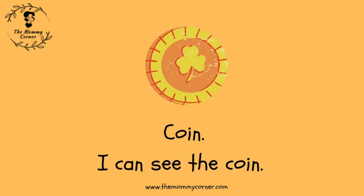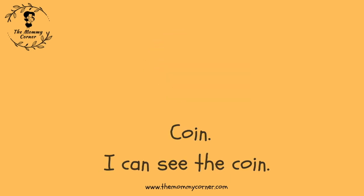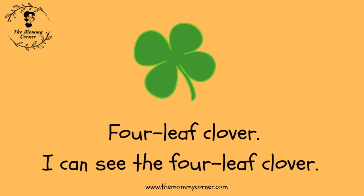Coin. I can see the coin. Four-leaf clover. I can see the four-leaf clover.